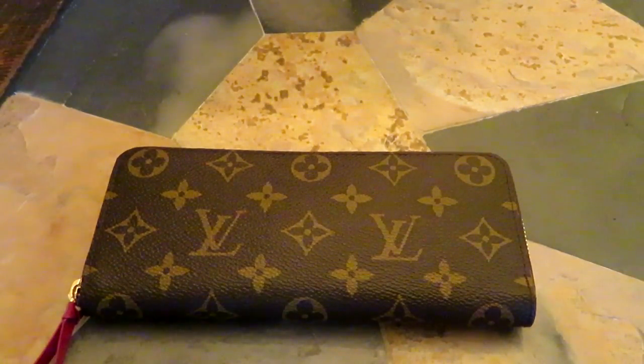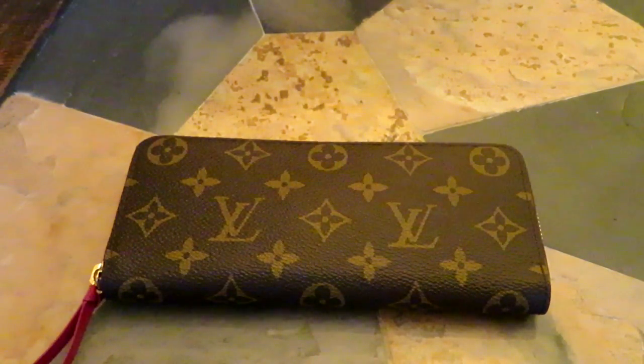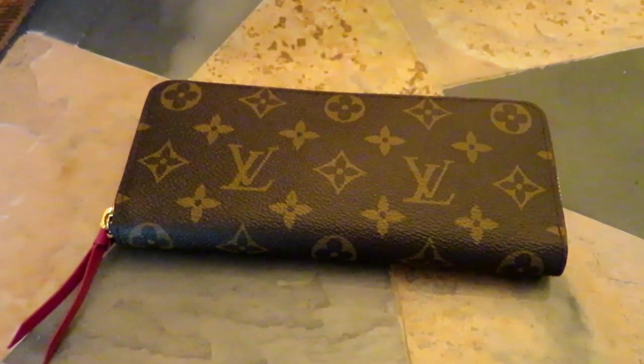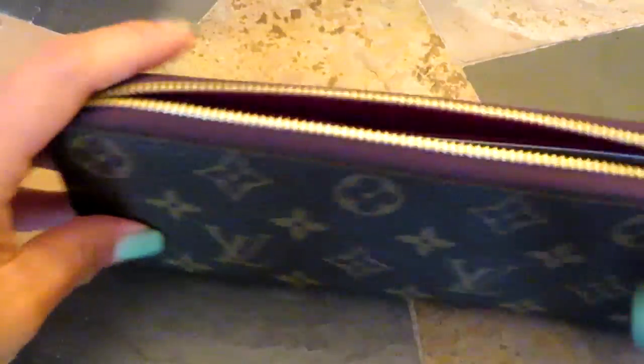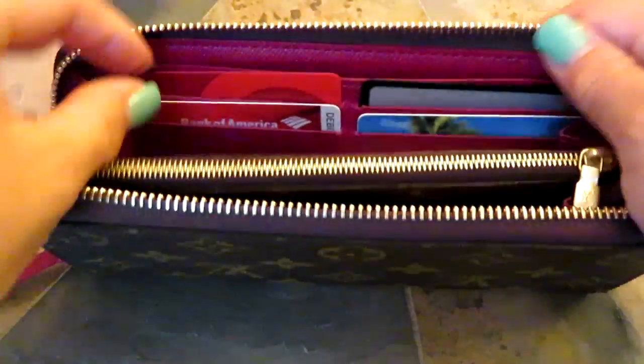I have the matching Neverfull MM bag that I've had for a couple of years — it has the fuchsia lining, so this wallet matches with that. I also have the six key holder, which is my favorite thing in life, and I just kind of like how it's sort of a set now. I absolutely love it. I was very surprised to find that my phone fits in here.